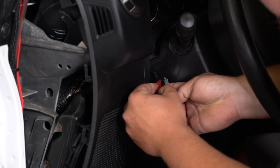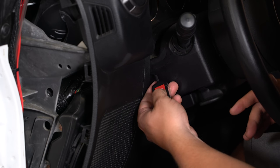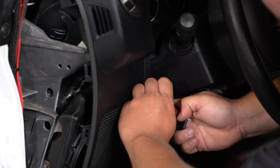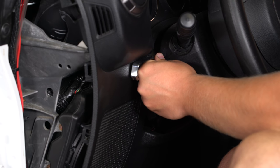Attach the 3M adhesive to the back and make sure you press firmly so it seats. Pull the red backing off. Make sure you hold this in place for a little bit so it sticks onto your dash properly. And if your dash is dirty, make sure you clean it first — it won't stick if there's mud on it.